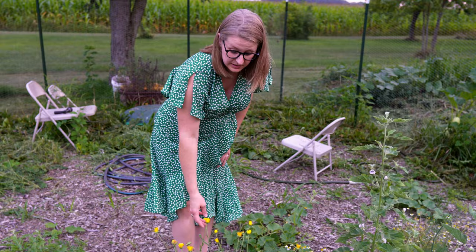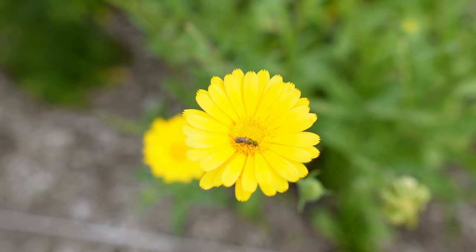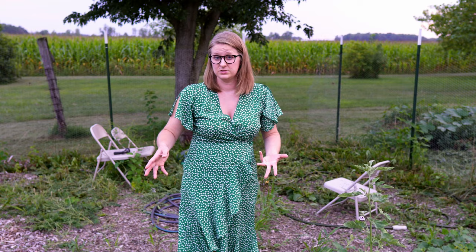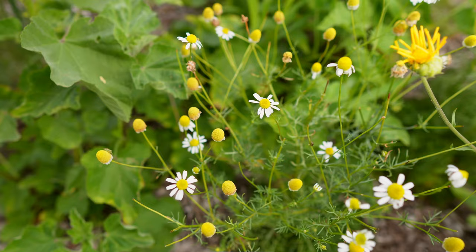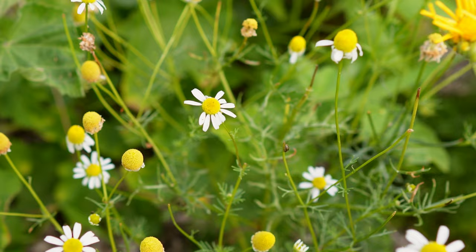My calendula has done really well. I've harvested a lot of these to make some salves and right now a lot of them are going to seed, so I'm going to let that happen and also save those seeds to use for next year. My chamomile is kind of close to also getting to the end of its life, but same — I've been harvesting from the chamomile.